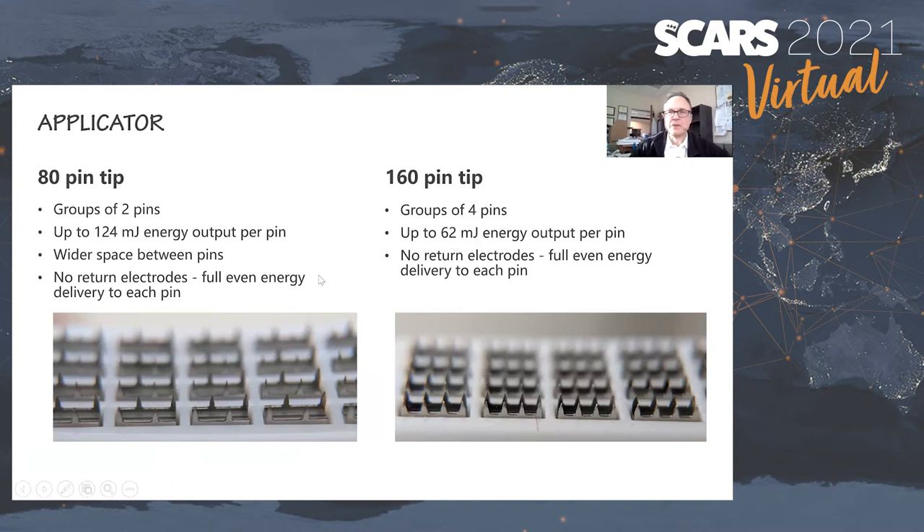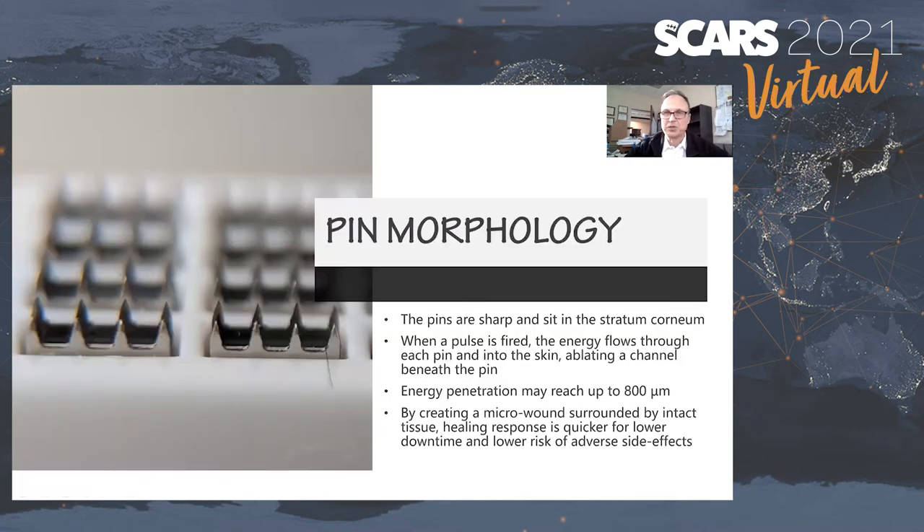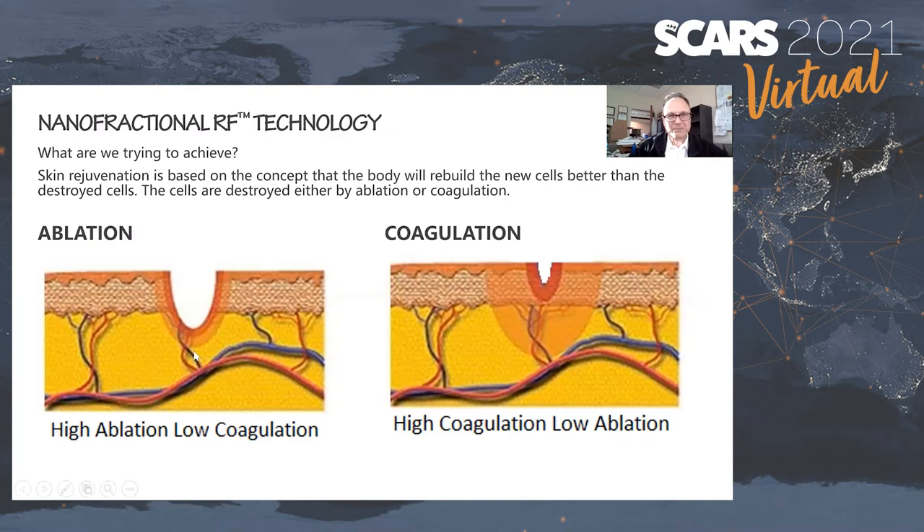There's really no return electrode — no electrode you put on your back. The energy goes from the active electrode set to the remainder of the inactive pins. The pins are sharp and sit right on the stratum corneum, applying very minimal pressure. When pulses fire, the energy flows through each pin and into the skin, ablating a small channel under the pin. This micro wound is surrounded by intact tissue.